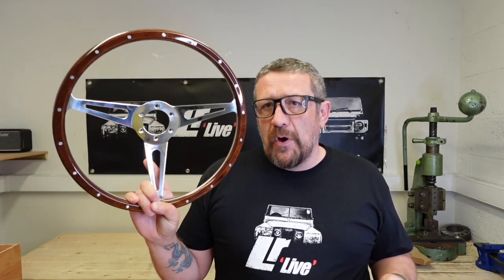So there's really quite a lot of benefits to having an aftermarket wheel. Exmoor Trim do them in leather finish with black and polished.